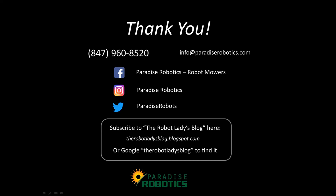Thank you for your participation. If you came across this video and are interested in becoming an Ambrosio dealer in the USA or Canada, contact us and you will be directed to the appropriate regional distributor in your location. Follow us on Facebook at Paradise Robotics Robot Mowers, on Instagram at Paradise Robotics, and on Twitter at Paradise Robots. You can also subscribe to my blog by Googling the Robot Ladies blog. I hope you found this video informative and useful — comments and likes are very much appreciated.